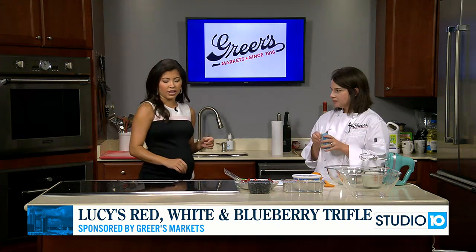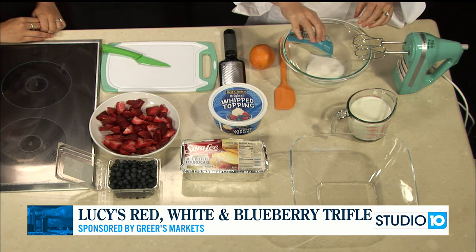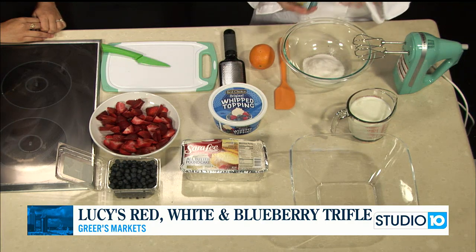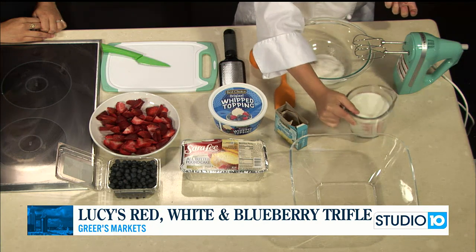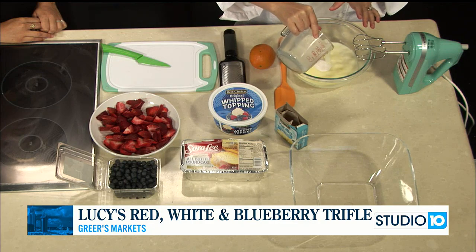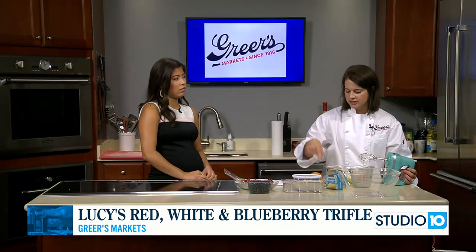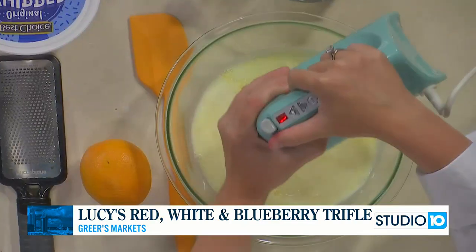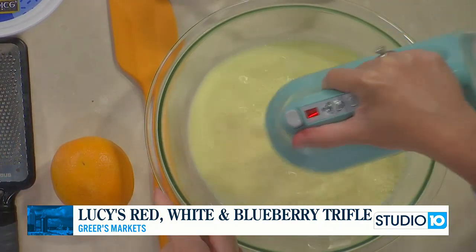What kind of flavor pudding do you use for this one? Vanilla — I must have grabbed French vanilla, but I just got the vanilla instant. It's just the small box and we are going to add two cups of milk to that and use the hand mixer to beat this up for about two minutes, and then we're going to add the zest and juice of one orange. That really adds a lot of great flavor and brings out the freshness of the fruit.